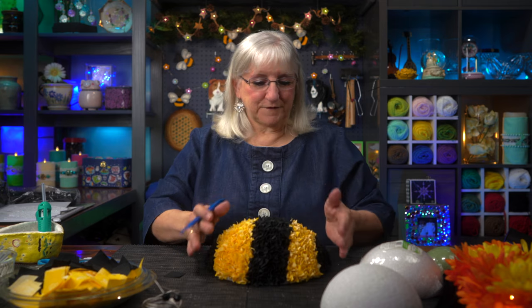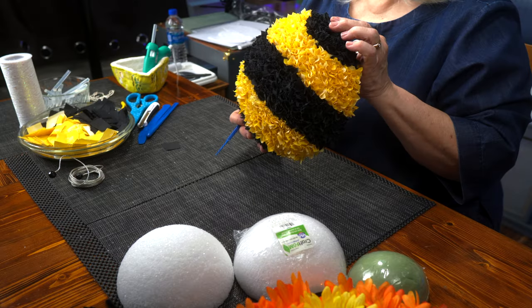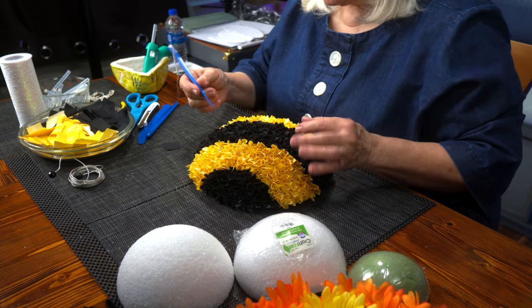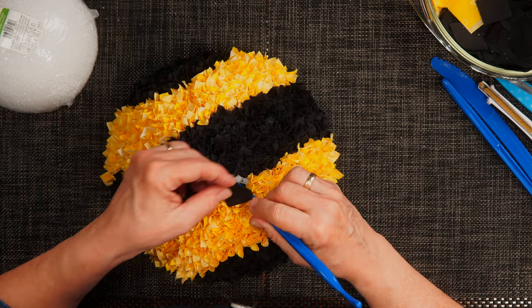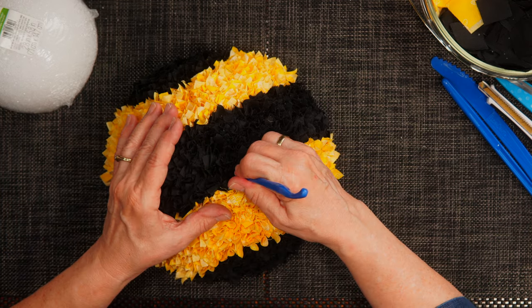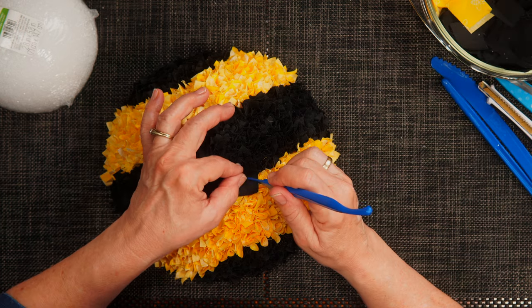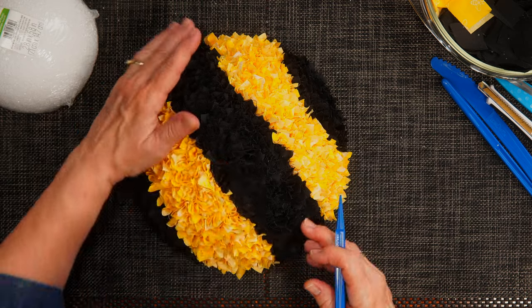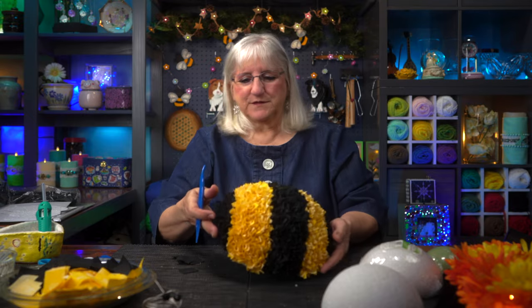That did take a few hours to finish off the ball — isn't that cute? What I'm going to do now is look for any places where I may have missed or a piece of fabric may have fallen out. I'm just going to find that space and punch the fabric in. Got lots of extra fabric here — just take the little square and punch it in. If you see anywhere where you want a little more color, do that. We're done with the body.